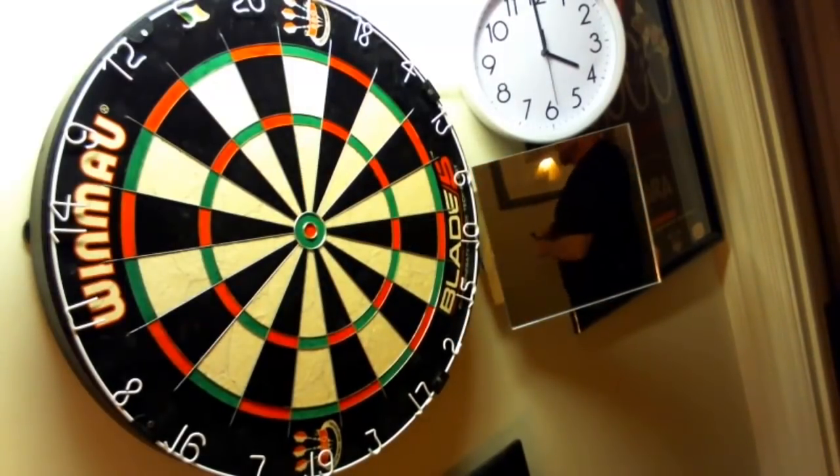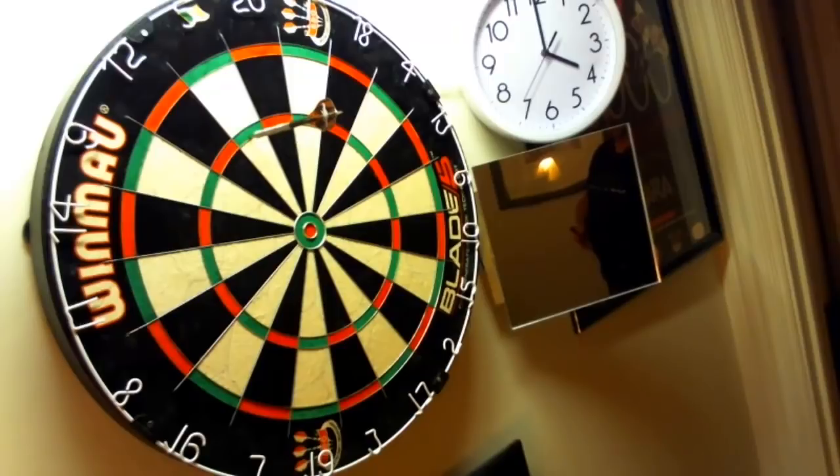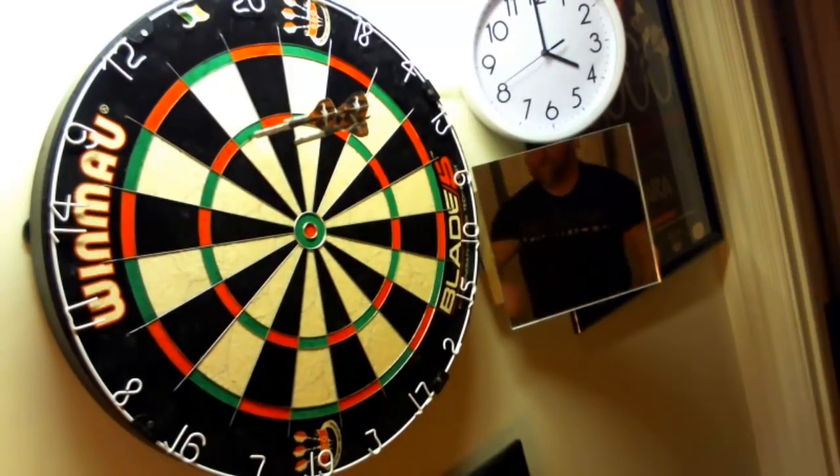Alright, a couple more throws here, then I want to show you a quick clip of what I'm going to be doing with these darts. It's so hard to talk and throw at the same time.